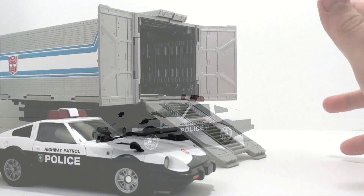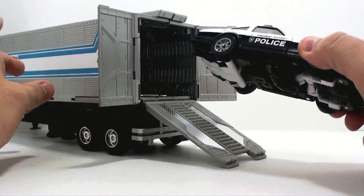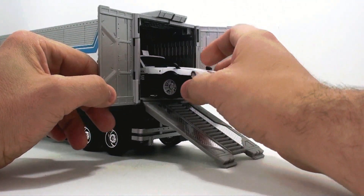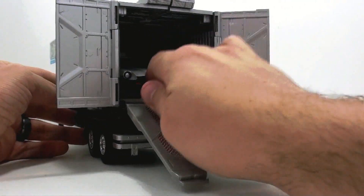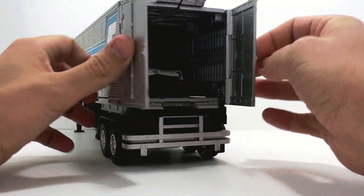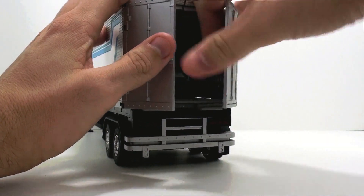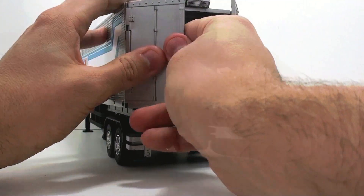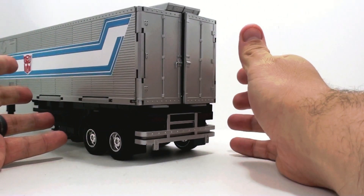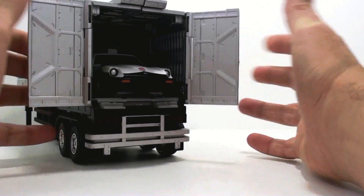Just like the packaging shows, Prowl actually fits nicely in the trailer for MP10. All you have to do is roll it back in there, it goes all the way in and leaves a little bit of space. You can easily close it up and store Prowl away in Optimus Prime's trailer, then open it back up and use that as a display option if you really want.